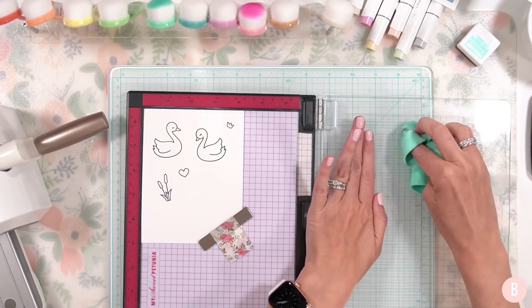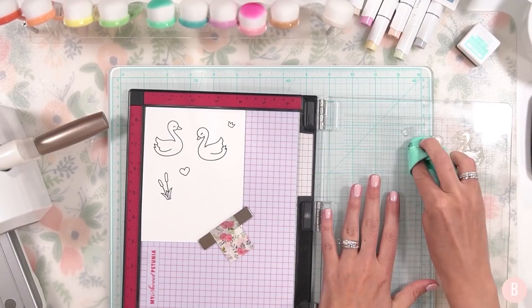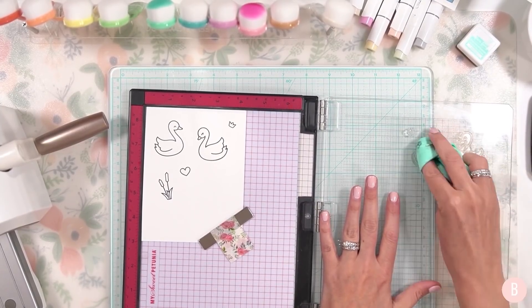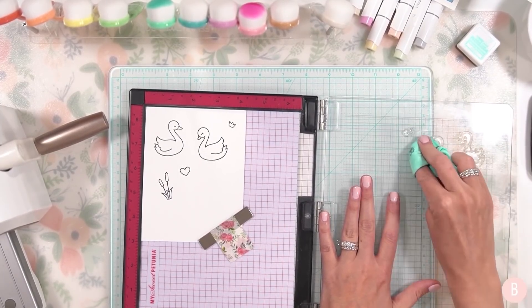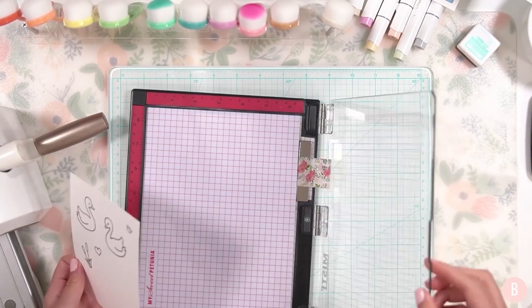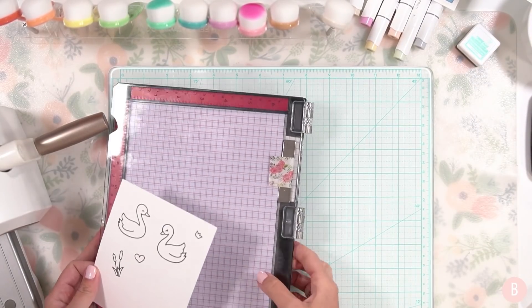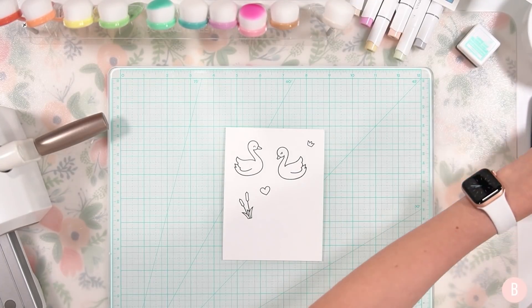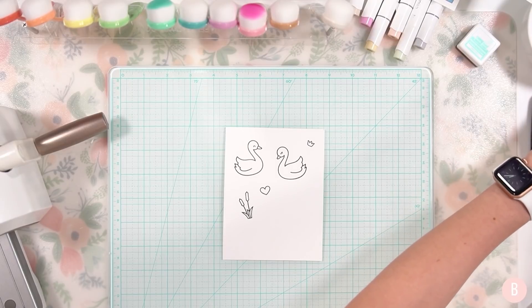I'm going to go ahead and clean my stamps off really quickly. Taking those off, we'll move on to the coloring. Keeping my Misti handy because I'll be coming back to it in a little while, but I'm going to bring out my little panel and tape it down so it doesn't move while I'm coloring.